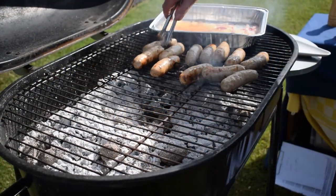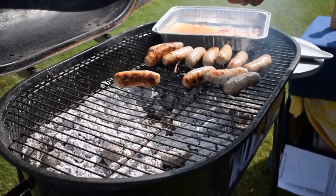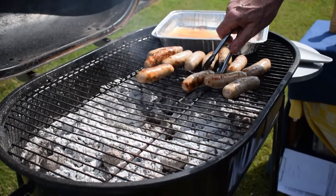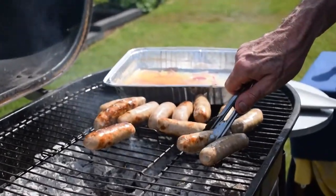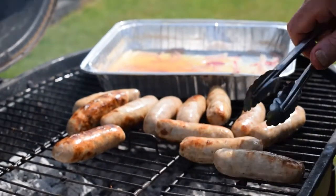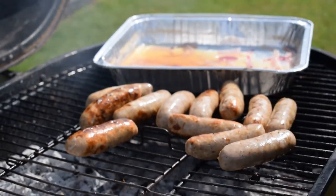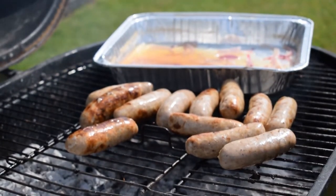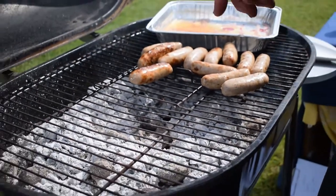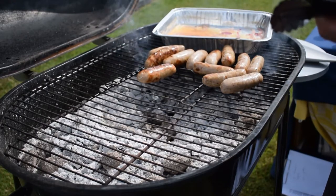As the sausages continue to brown, I'm continuing to turn them so they get nicely browned, not too dark on one side. And if you've noticed during my cooking today, I haven't used any meat — only vegetables — down this far end of the grill. So if I had any pescatarians who only eat seafood, I can say there's been no meat on this end of the grill, only a tray with sausages in it where the meat wasn't actually touching the grill.